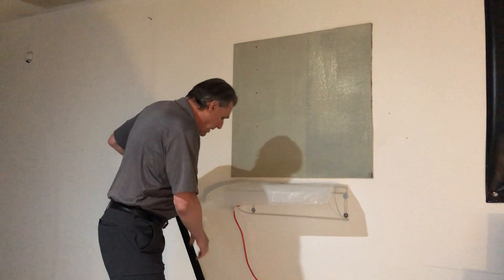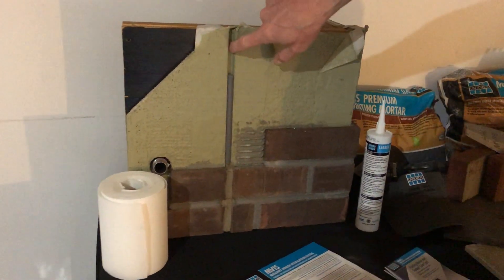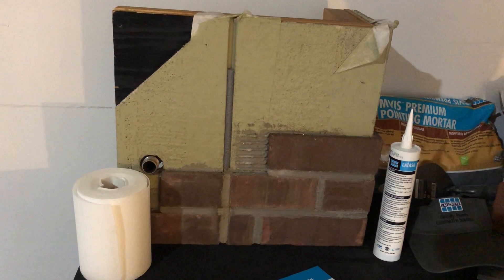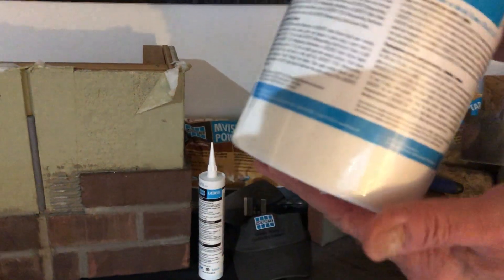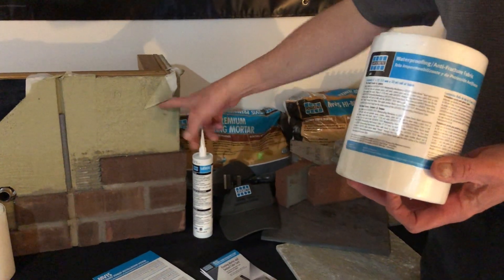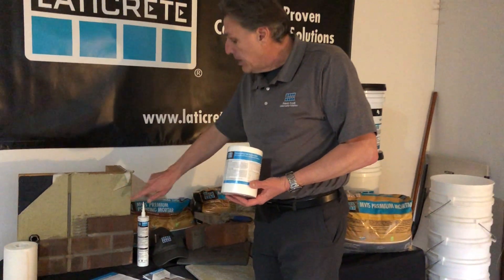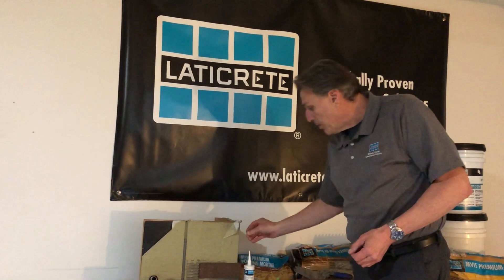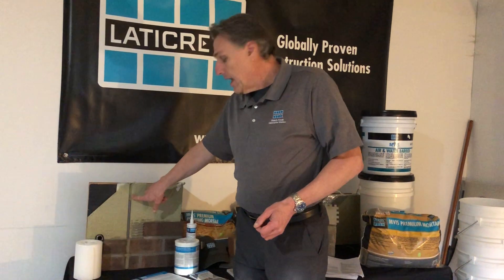Once this is applied, the next step — at any change of plane, be it a movement or expansion joint, or an inside or outside corner, soffit, door jamb, window jamb, or window ledge — we have the Laticrete anti-fracture fabric. This is in a six inch by 75 foot roll. It goes into the first coat while the air and water barrier is still fresh, to encapsulate and protect any change of plane and provide reinforcement for expansion and movement joints.